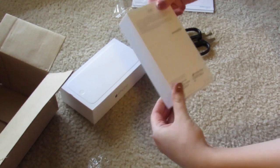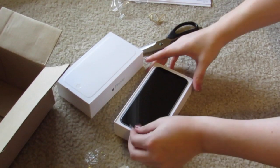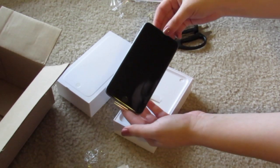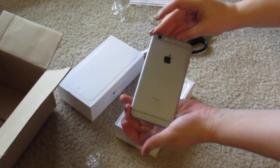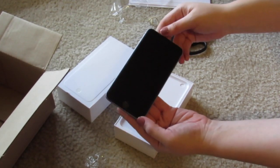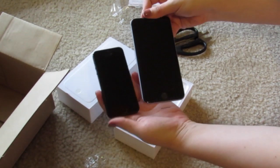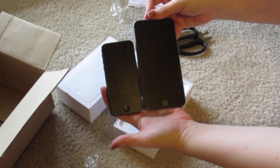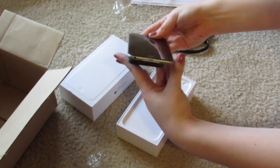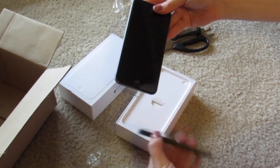Oh, this is actually the gray one, not the gold one. So this is what it looks like. And that is a big phone — if I compare it to the iPhone 5, this is the difference. It is a lot bigger.